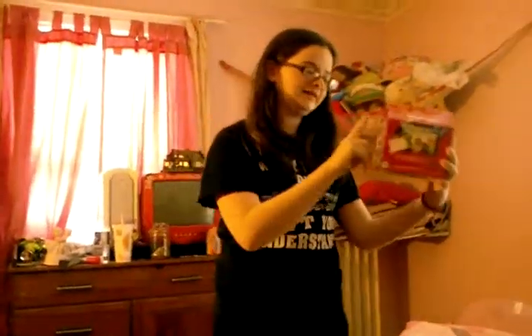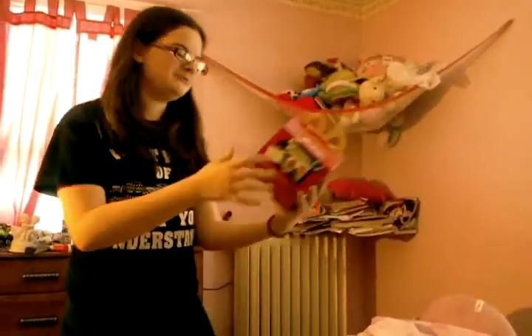So, step one: pick out your victim. And step two: you want to challenge the box. That's the challenge — have a stare down. That's what you want to do, bro?